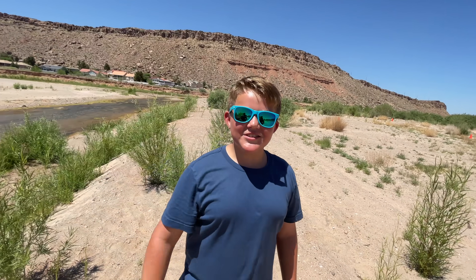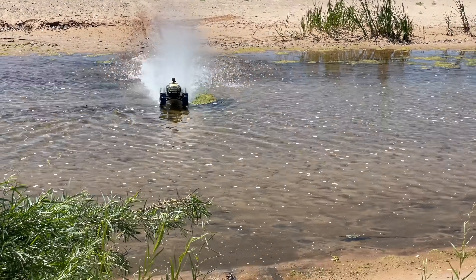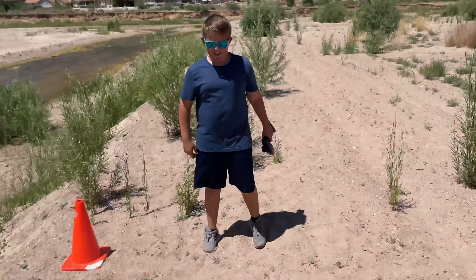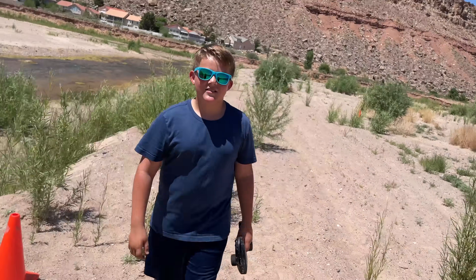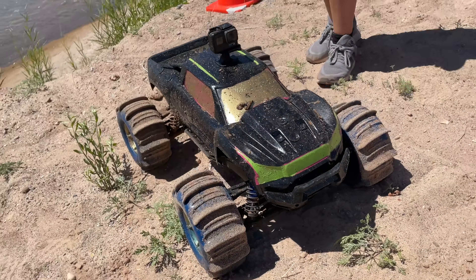Good job, dude. That's a hard one to beat. Now you gotta get your truck back. That was impressive. Let's see if you can beat midnight ride. Is that the name? That's pretty cool. I have a distinct advantage of having to go last because that way I can see how fast you guys are going and I can just punch it.